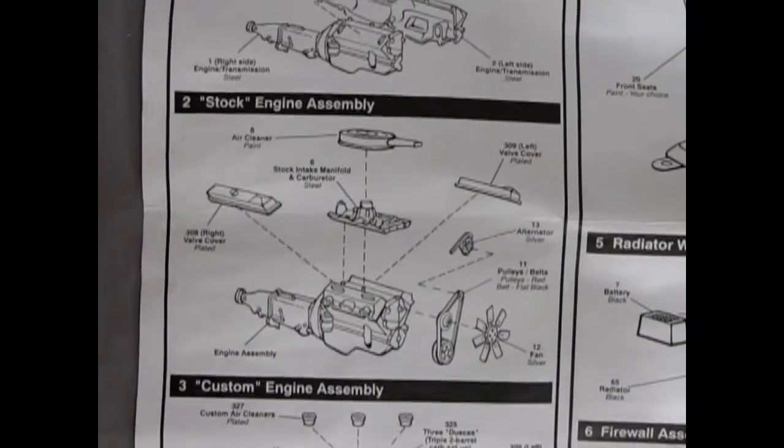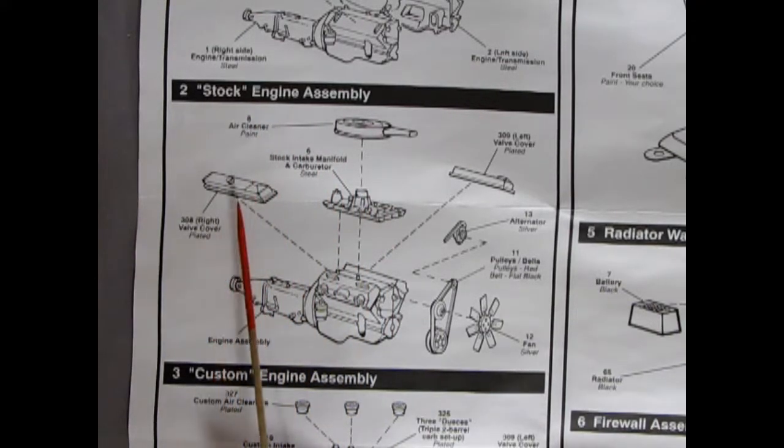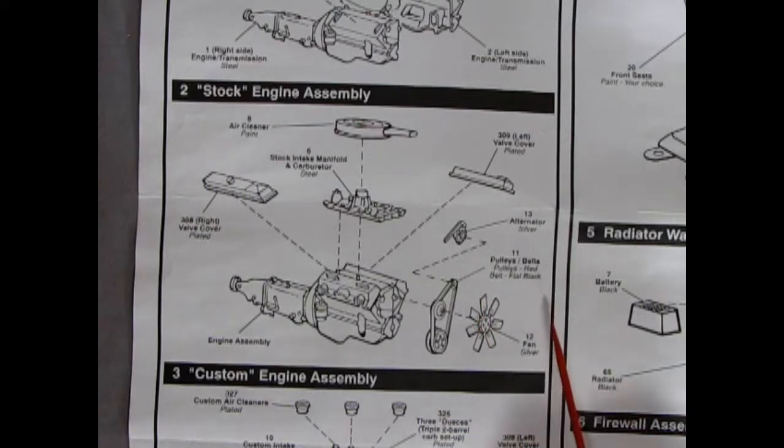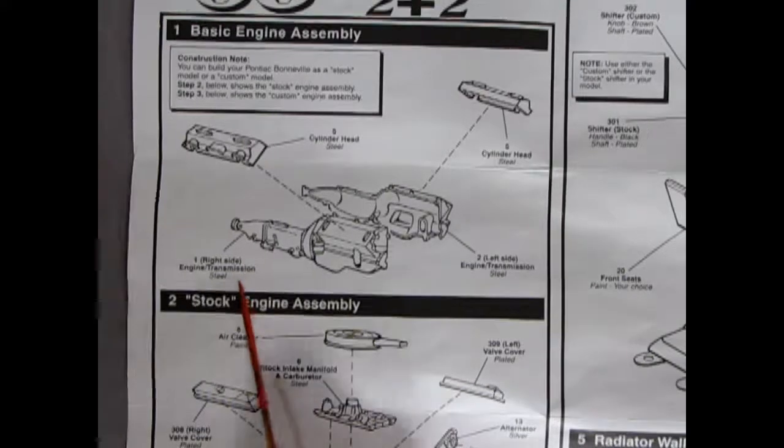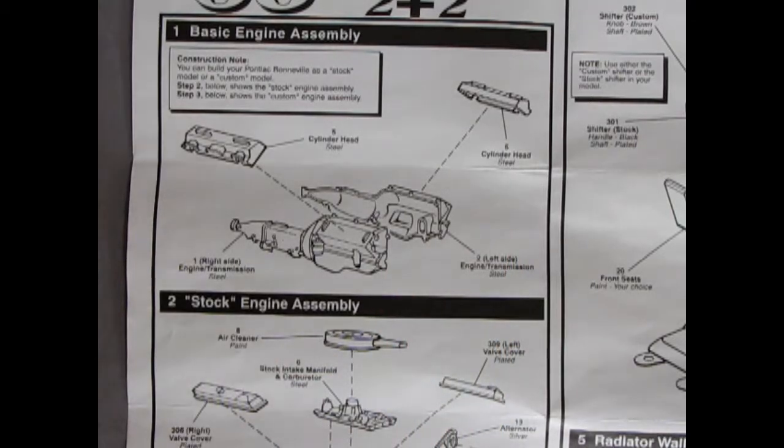Step two is our stock motor. We're adding in our plated valve covers, the stock intake manifold and carburetor, our air cleaner. There's our alternator going on — the fan is silver, pulleys are red, the belt is flat black. The engine and transmission are steel, the cylinder heads are steel. Pontiac used a metallic steel blue color called Pontiac engine blue, so that could also be the color they're calling for in the AMT instruction sheets.